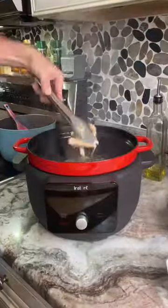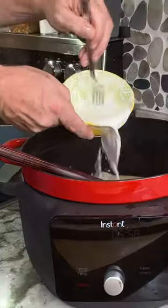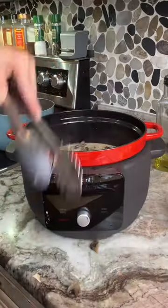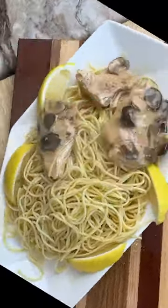Set it on slow cook for four hours, and just like that, it's fantastic. You're going to take the chicken out, add a little bit of cream, and then some cornstarch and water, put the chicken back in, and let it sit for about 20 minutes, and you'll create that nice, thick, rich gravy.